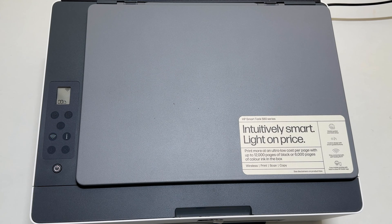That's it for this video on how to reset or restore wireless settings on the HP Smart Tank 580 all-in-one printer. Thank you for watching. Please hit the like button and subscribe to the channel if you find this tutorial informative.